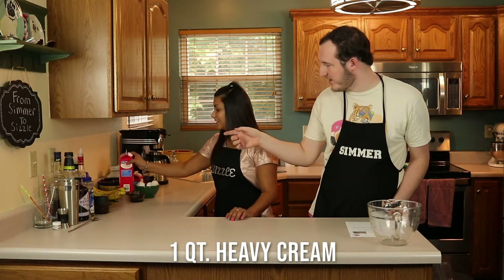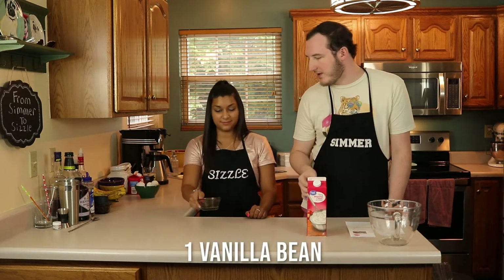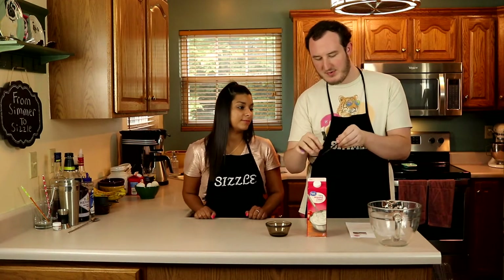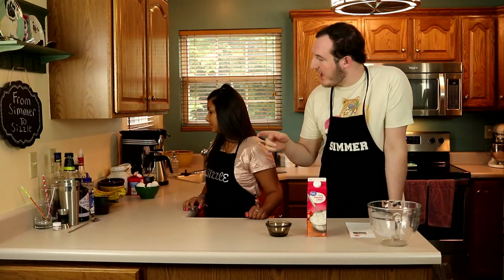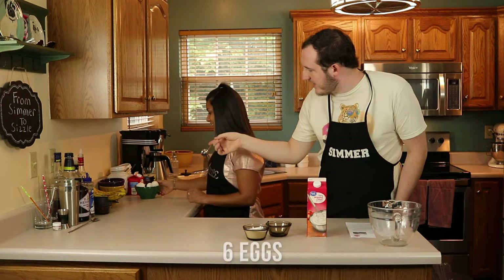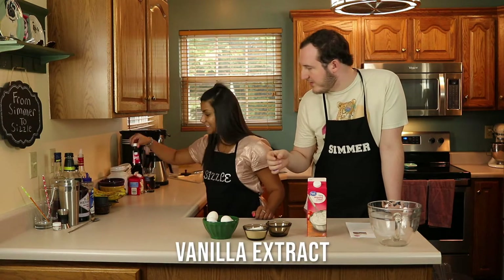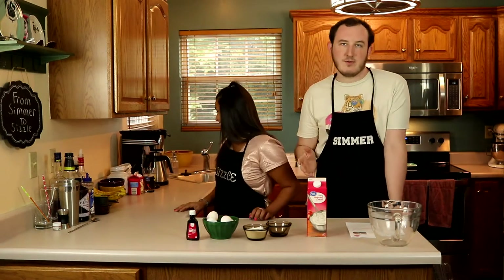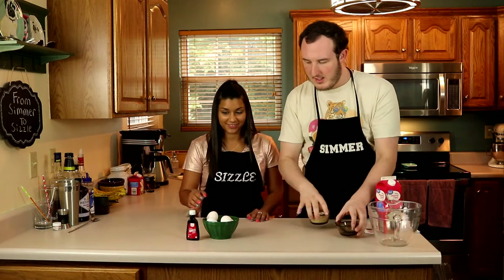For this we're going to need one quart of heavy whipping cream — that's the big one. We need one vanilla bean; we're just going to split it and scrape out the vanilla pods inside, that's where all the flavor comes from. We've got half a cup of sugar, six eggs — we're going to separate those because we need the yolks — and just a little bit of vanilla extract.